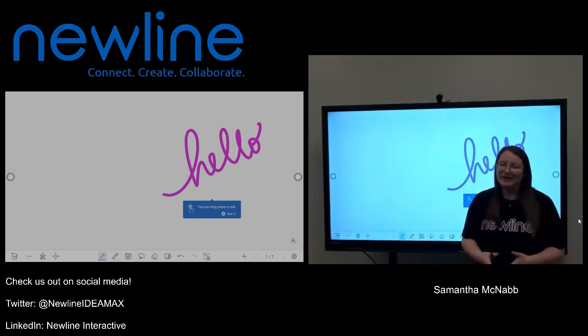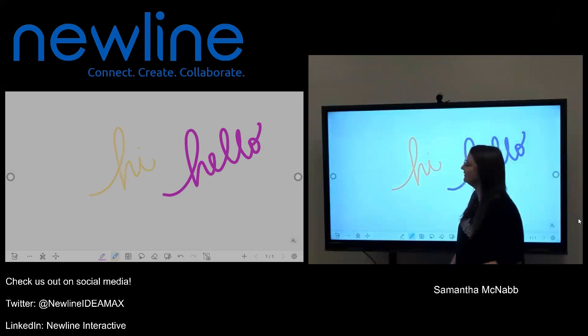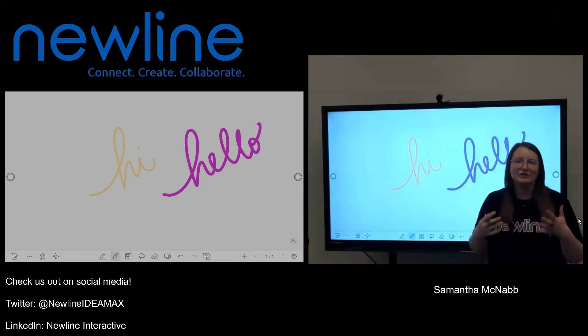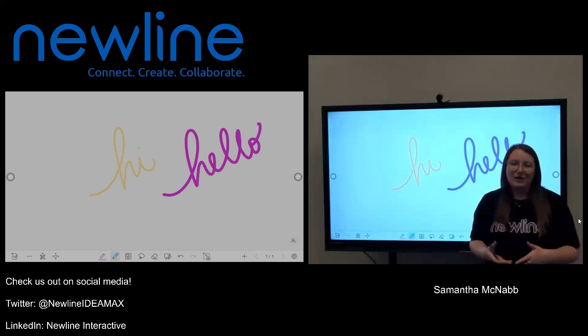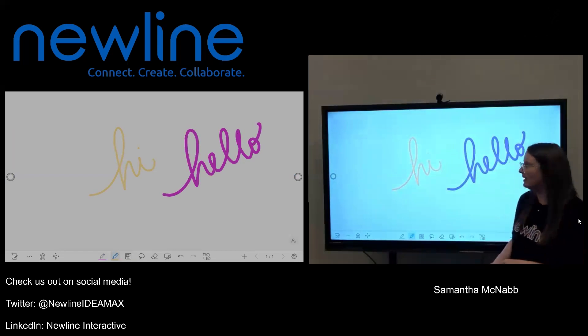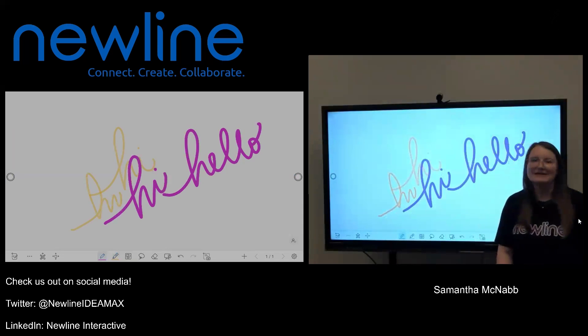The other cool thing about your New Line panel is because of that object recognition, I can also use something with a little bit of a thicker tip, like my finger, to write in a different color. All that object recognition means is that my panel is recognizing two different sizes — the thin point of my stylus and the thicker point of my finger. One of the reasons that's so awesome is because now I can actually write with both colors at the same time, simultaneously.